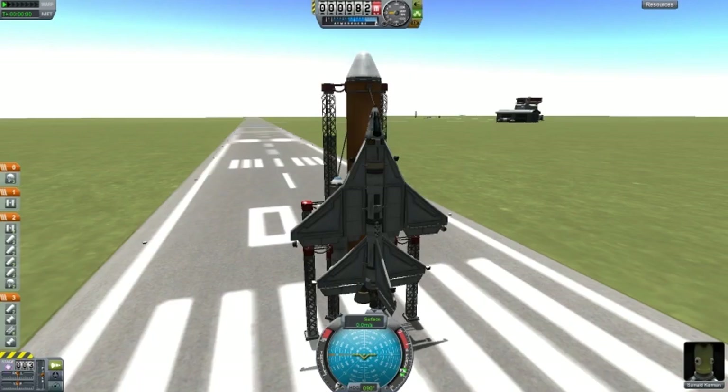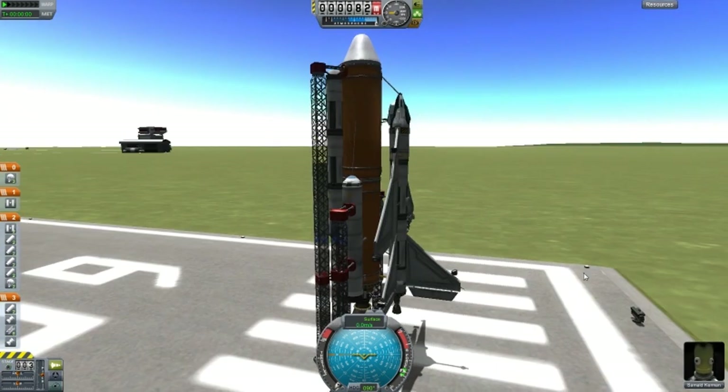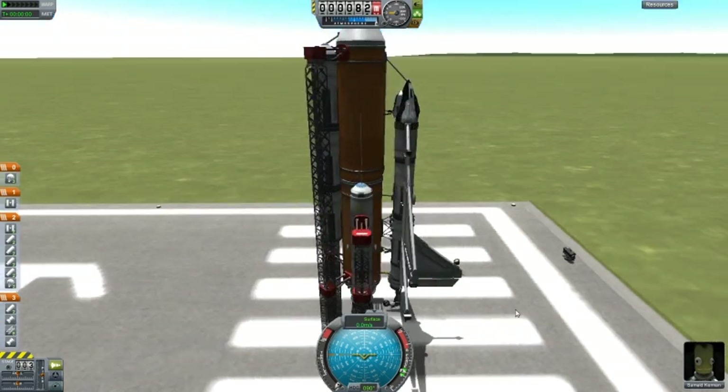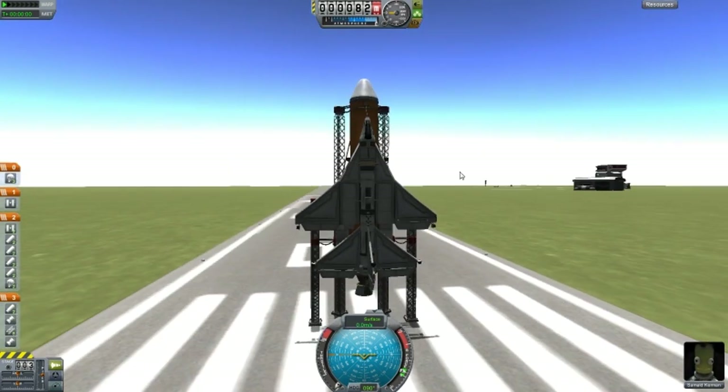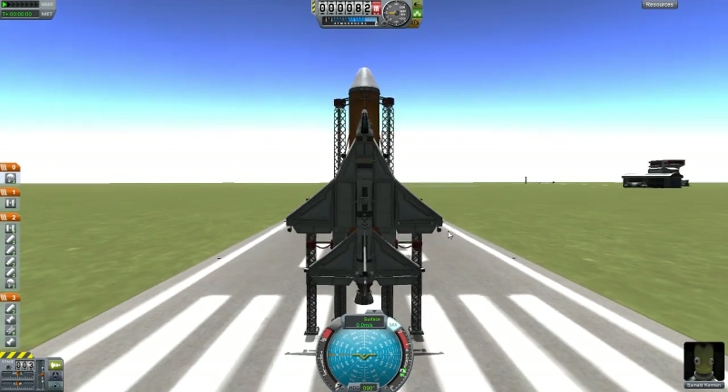This is Space Shuttle Mark III. The person didn't want to mention his name, so I named him Bob the Builder — just as a joke, hope he doesn't mind. This design is pretty cool. It's very rare that we use a design like this. It is awesome, so we are going to try this out. I'm looking forward to it.